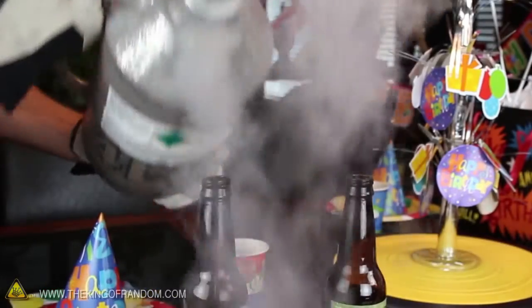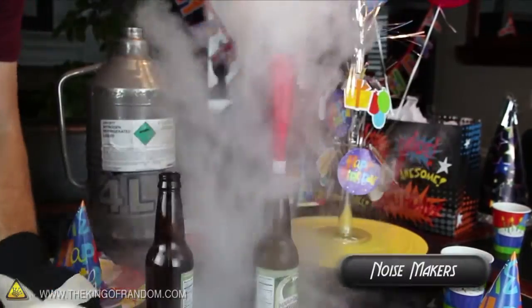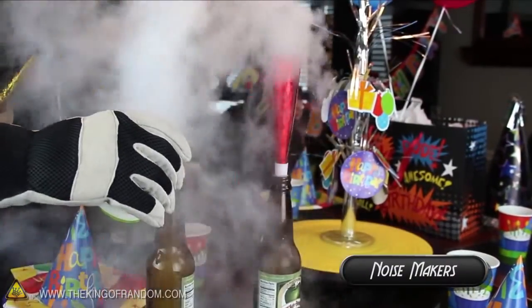Now carefully pour the liquid nitrogen so the bottle is a quarter full, followed by a shot of hot water. You can see that when the horn is pressed into place, it becomes a crazy noisemaker that blows all on its own.